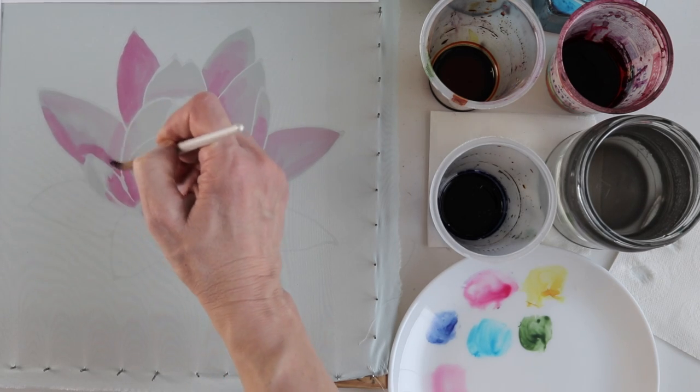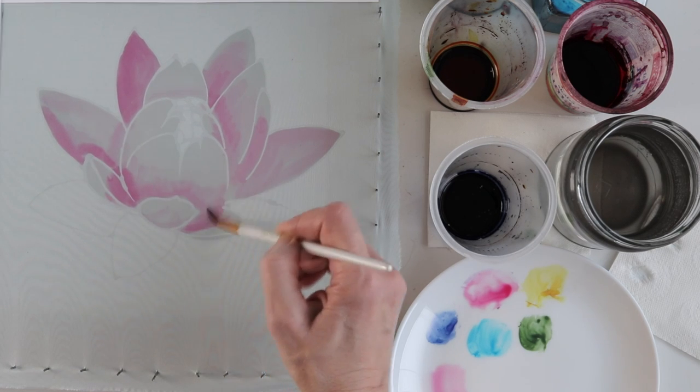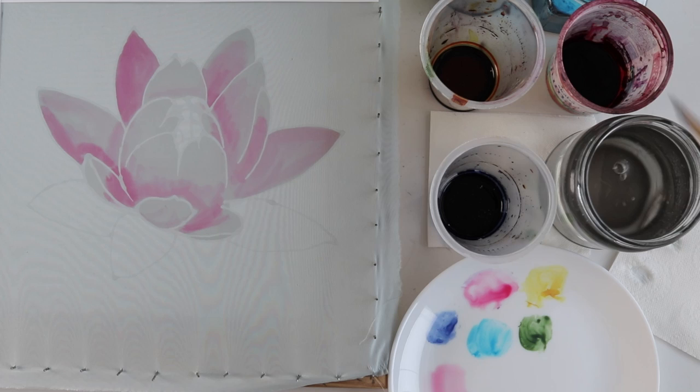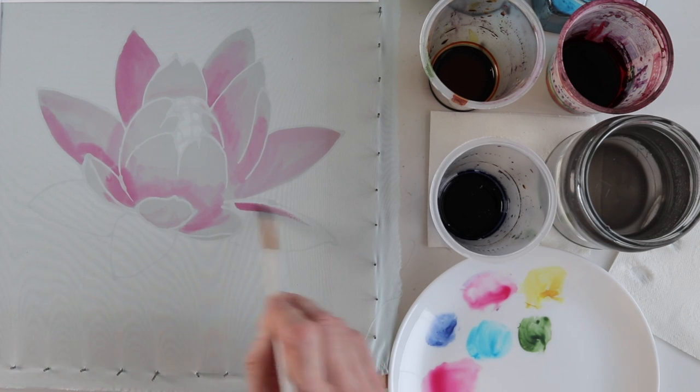Where the dye doesn't spread well I soften the borders with a wet brush. The brush is quite elastic, synthetic, round with a thin tip from the nearest bookstore. Specifically this one is number 10 but I will have a bigger one later.